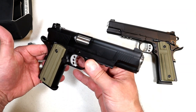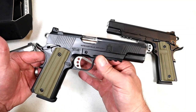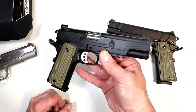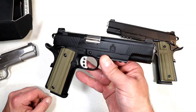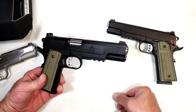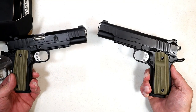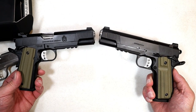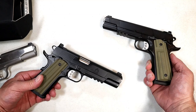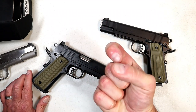Springfield came out with the 1911 Operator in nine millimeter — being released today. Nine millimeter 1911s are growing in a major way and a lot of people are digging it, so I don't blame Springfield at all for expanding the Operator line from 45 to nine millimeter. We'll see if they come out with a Commander size as well. I love them both — they look the same but fire differently given the recoil differences, and both perform extremely well. If you like videos like this, please subscribe and thumbs up. Thanks for watching, you guys be safe.